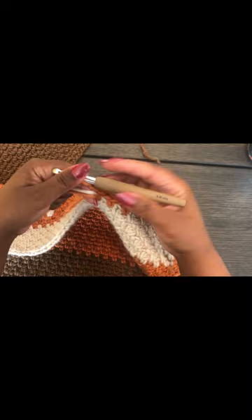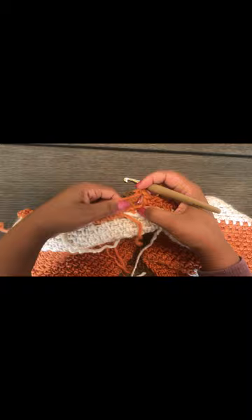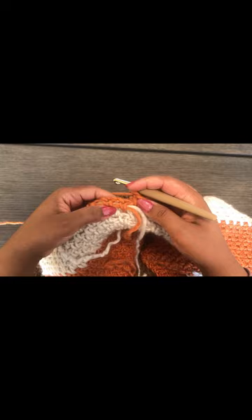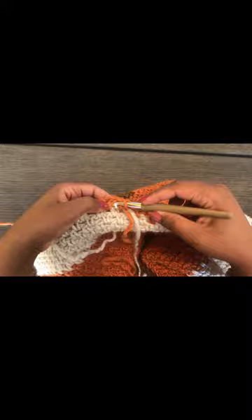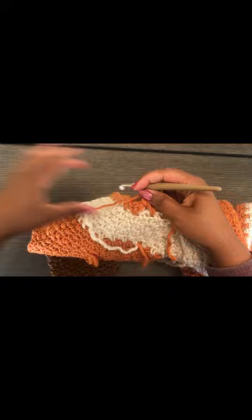Where we carried the yarn at the back it's not looking neat, but what I do is — when working back over those stitches — I work under the yarn I carried. That pulls it up to the top and hides it, so you can't see it and your work looks neat without having to weave in ends.